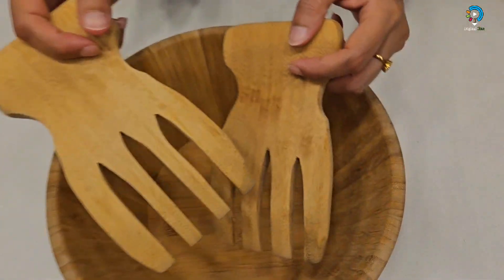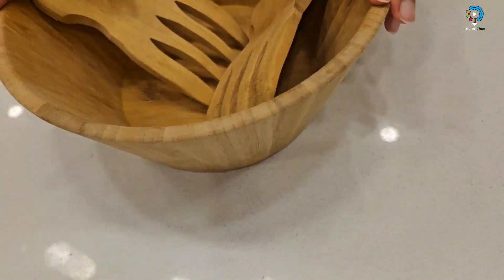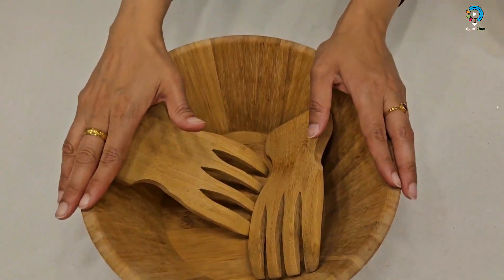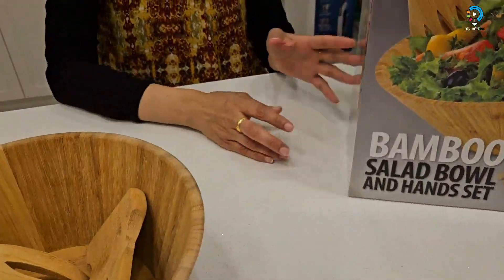The sides of the salad hands are six and a half by three by three and a half inches, and the salad bowl size is ten point five inches by four point five inches. That's what this beautiful bamboo salad bowl and hand set is all about.